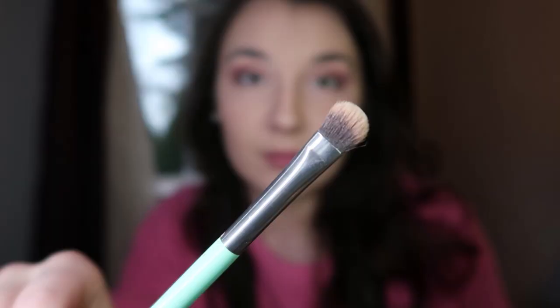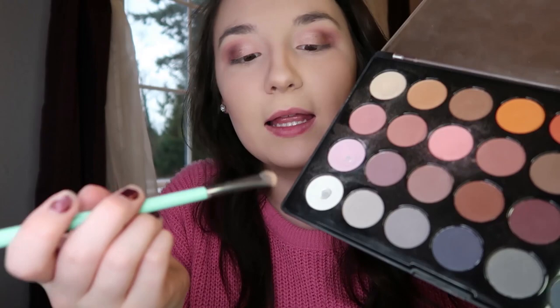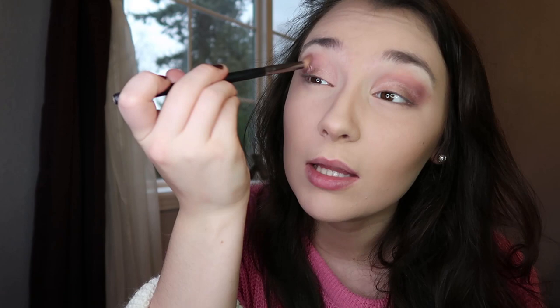Next I'm going in with a flat brush and a matte color from my BH Cosmetics palette — this white mixed with cream color — applying it right underneath my brows. Now it's time to blend. I'm going back in with the fluffy brush to blend to my heart's content. Some of that glitter will ride up into the crease, and that's okay — it's all about blending that matte crease with the shimmery lid. It's so pretty.